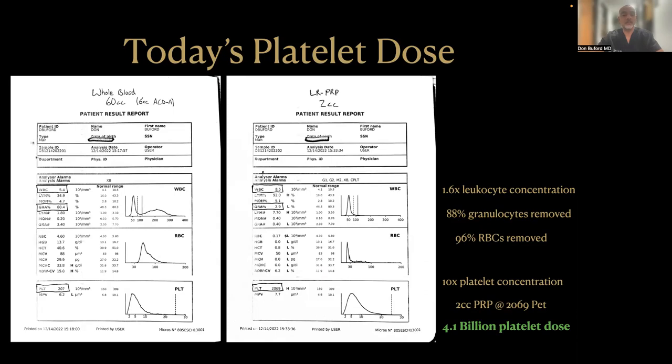That effectively means that 88% of the inflammatory granulocyte cells were removed in this process. The RBC count dropped such that 96% of the RBCs were removed, so this is not an orthobiologic rich in inflammatory RBCs either. Finally, the platelet count increased to 2,069 — a 10x platelet concentration increase. Dosing is volume times concentration, so the volume is 2 cc's, the platelet count is 2,069, and when you do that math, you come up with about 4.1 billion platelets in 2 cc's — that's the platelet dose.